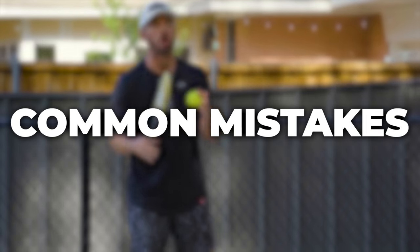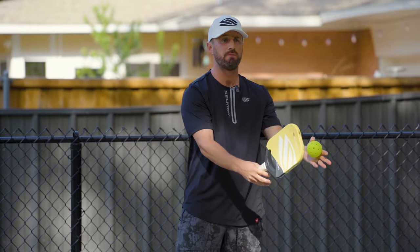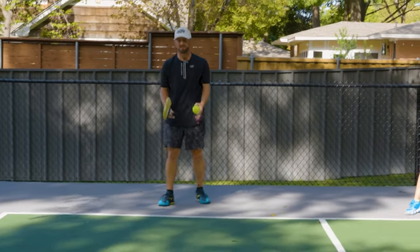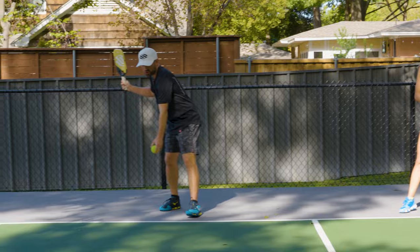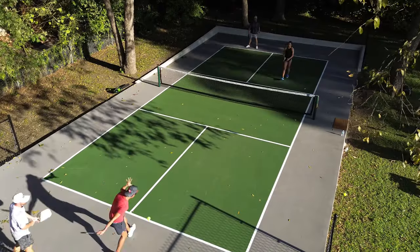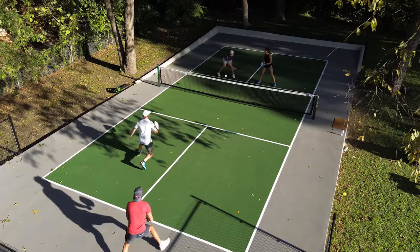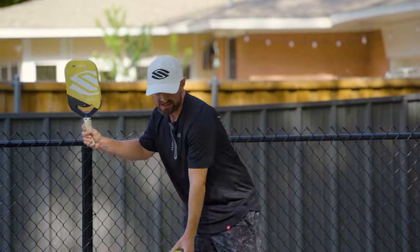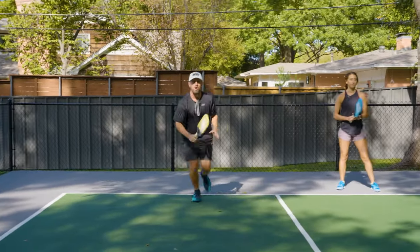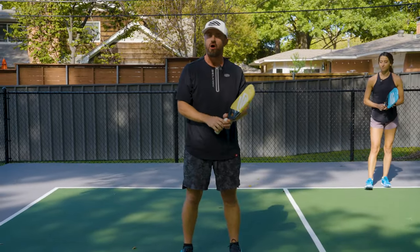Now let's go over some common mistakes I see tennis players make when they transition into pickleball. The first mistake is that when tennis players serve the ball, they sprint to the net. The problem with that is in pickleball, the return has to bounce, so you must stay back, hit your third shot, and then approach the net. A tennis player would often serve the ball, run up, and attempt to volley that next ball — but that would be a fault in pickleball.